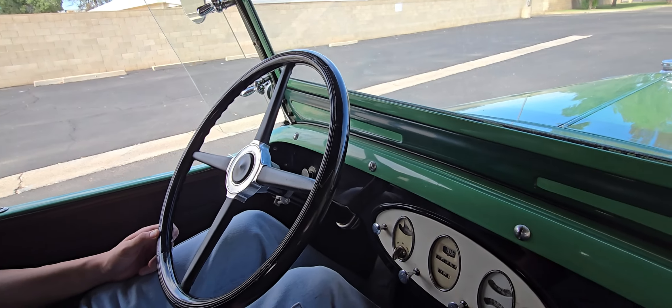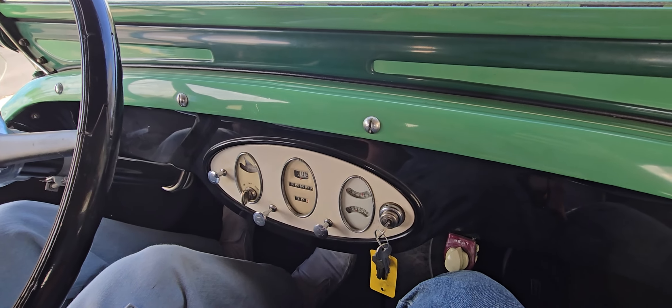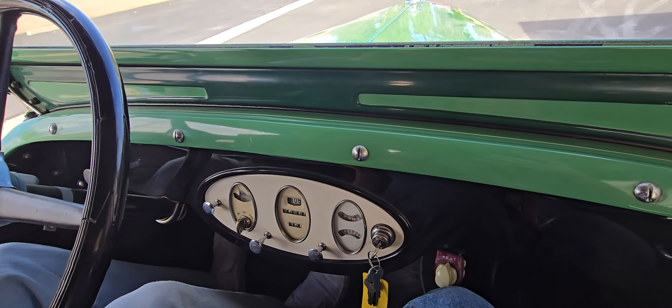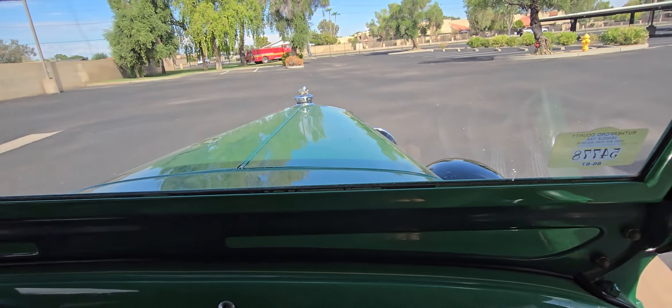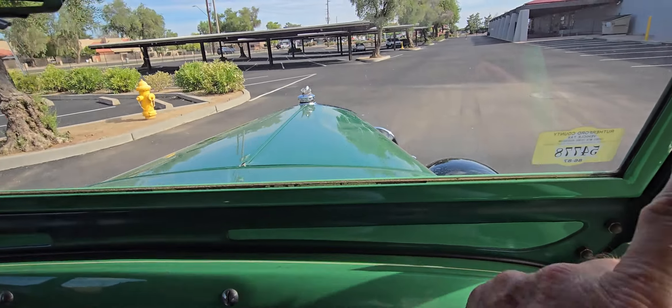All right, just real slow, nice and slow on the clutch. Okay, just go ahead and let it out. That's it. Just run it in first until we get around.